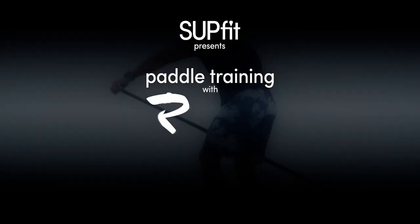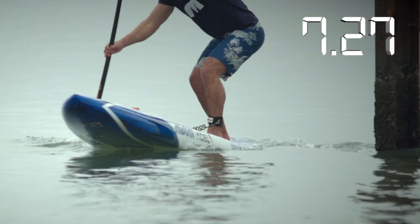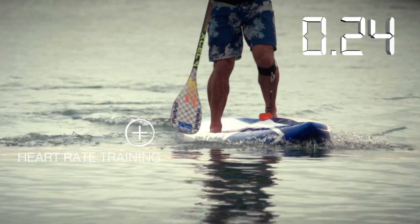This week we are going to be looking at breaking down your technique to make sure that the efficiency on the water is better, you get faster and you get fitter quicker. It's the most important aspect of the whole sport of paddling to get this technique right.